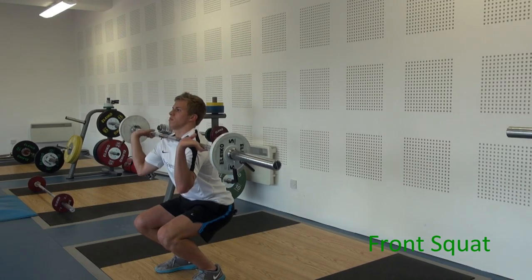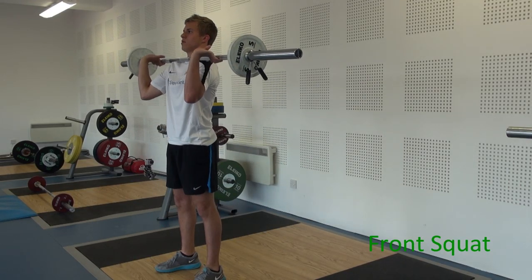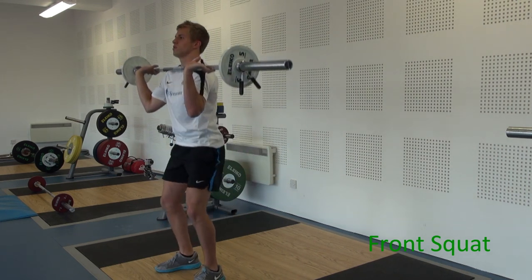It's a good alternative to the back squat but a more challenging exercise to do properly. Looking at the front squat from the side, notice the very upright stance.